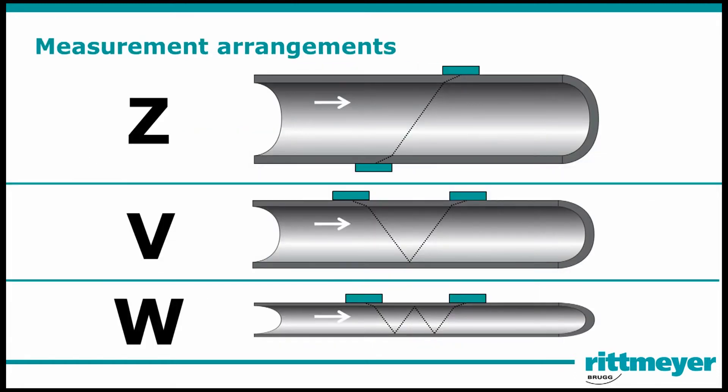Depending on the pipe size, different measurement arrangements can be done. We support a Z, V and W arrangement.